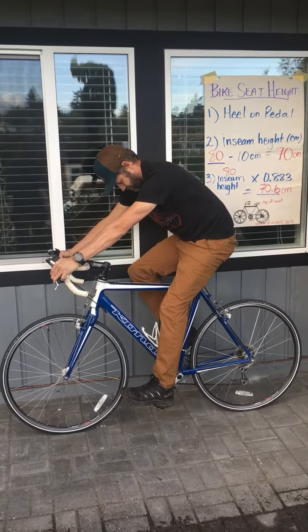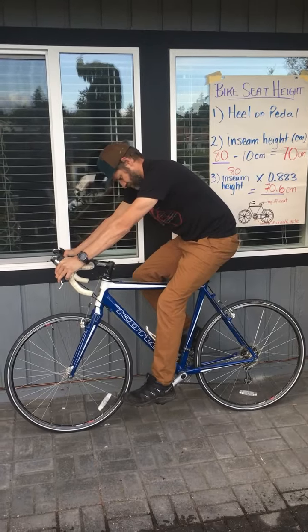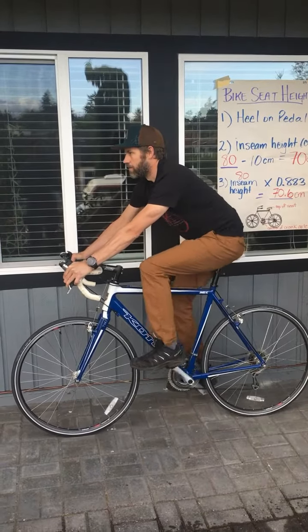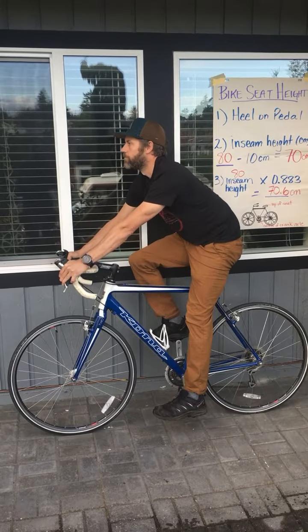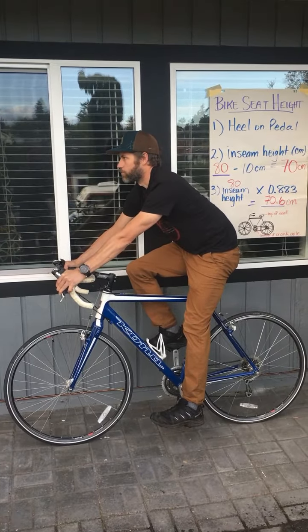Jump up on your bike, place your heel onto the pedal, and pedal backwards so that the crank is at 6 o'clock. Your foot is flat, and your leg at this position should be straight.